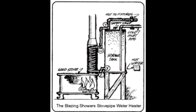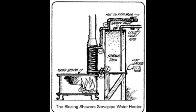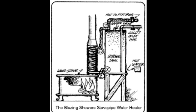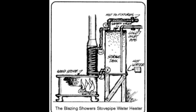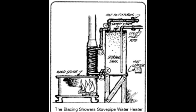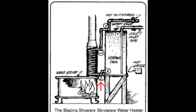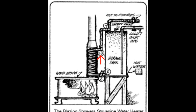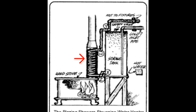Here are a few things they say in this article. The first thing you need before you can install a system of your own is a storage tank. If you already have a hot water heater, you can use it — otherwise, look around for a previously owned unit. It's important that you install it correctly in relation to the stovepipe coil. Notice that opening X is above opening Z, and Y is above opening Z. Y must be higher than W because it is the rising column of hot water that forces the circulation of fluid through the system.